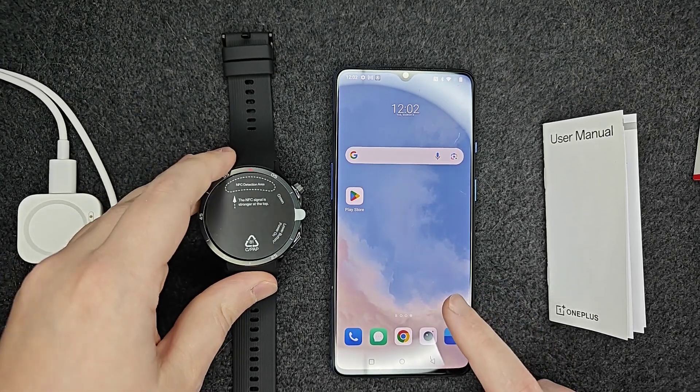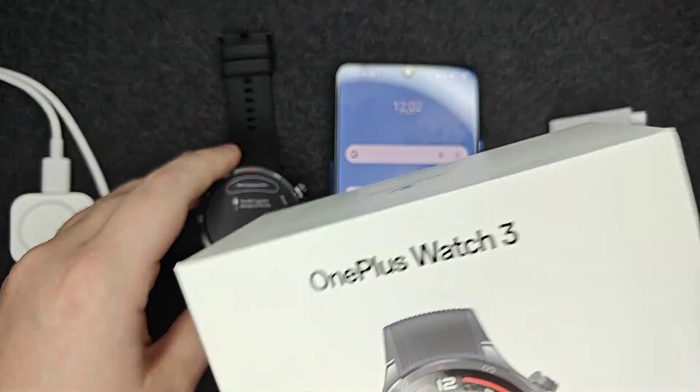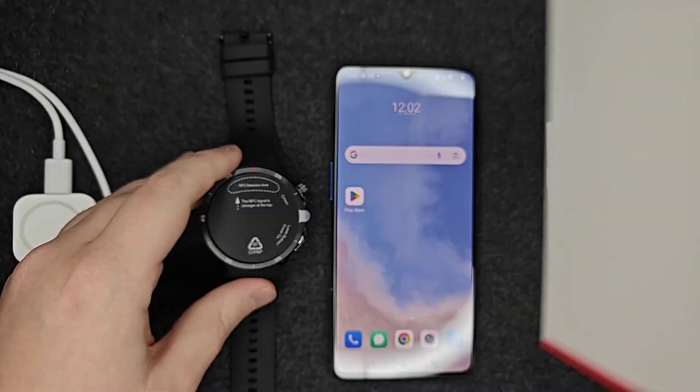Hey guys, in this video I'm going to walk you through the step-by-step process on how to set up a OnePlus smartwatch. In this example, I'm setting up the OnePlus Watch 3.